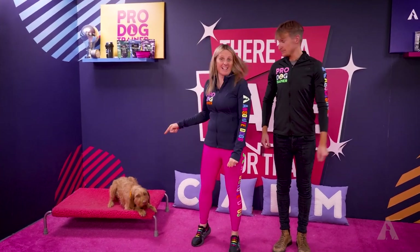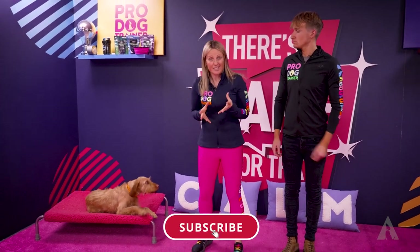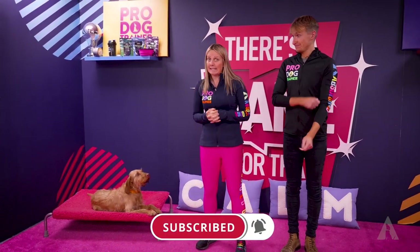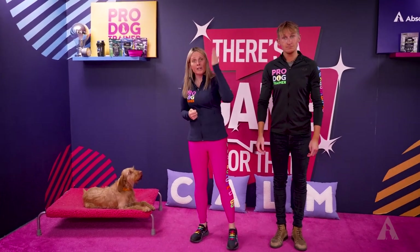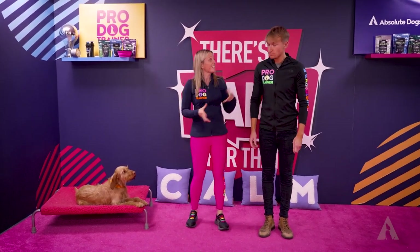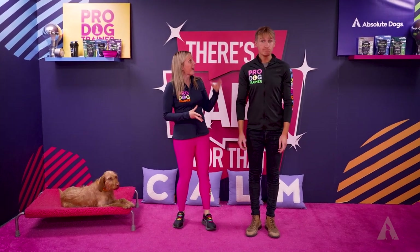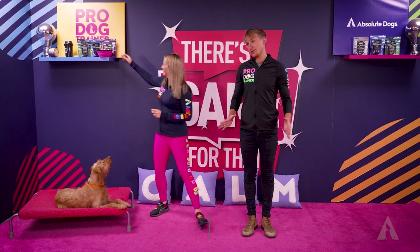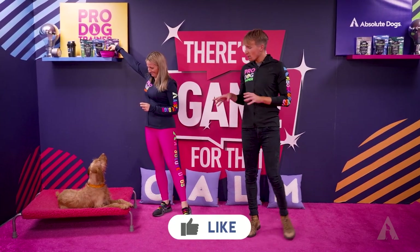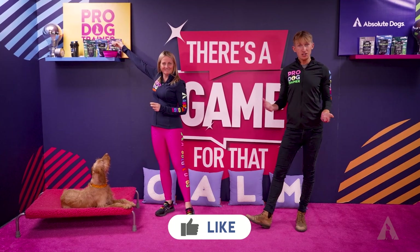Hey YouTube, this is Jazza and Jazza is a Hungarian Vizsla, and what she likes to do some days isn't always appropriate to what we want her to do. When you are training a certain breed, yes they may have certain traits, and we feel we could do a little deep dive into Jazza. So let's share with you our top tips on working with someone from the gundog group.